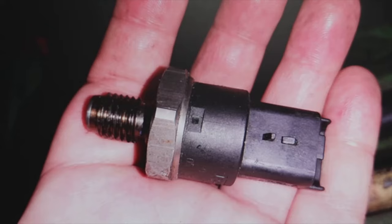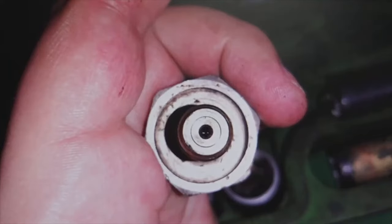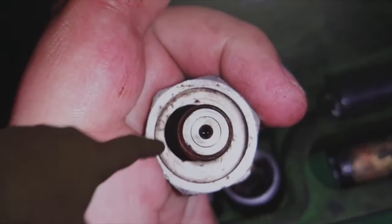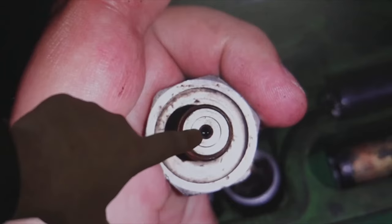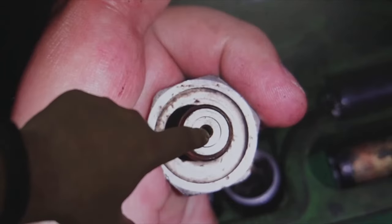I was wondering: once that fault appears, does it need to be changed? Well, before changing it, my advice is to clean it. This is the part that is going to be threaded into the common rail ramp, and you can see that it has a hole. At the end of that hole it has a membrane, which is the one that gives the values — creates resistance and gives values to the ECU of the pressure.